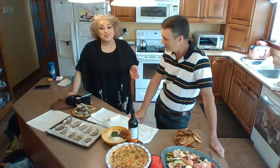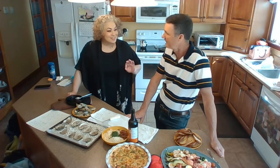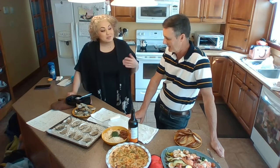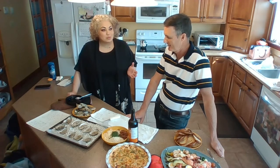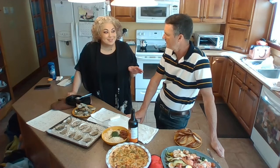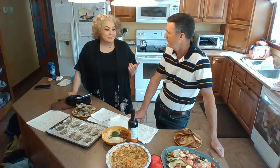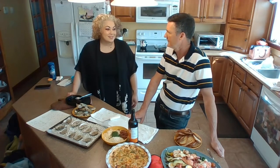The oyster recipe we're going to do today is Oysters Kilpatrick. It sounds really fancy, but it's really simple and really delicious. This is a baked oyster, so it's a really nice one if you have maybe some oyster newbies.